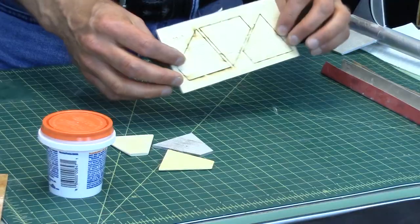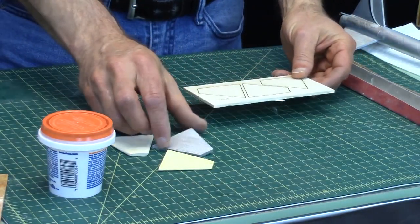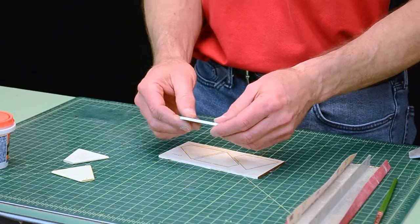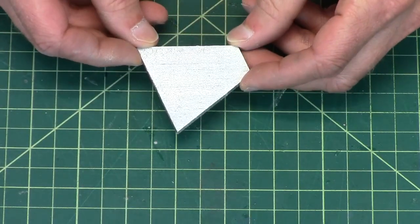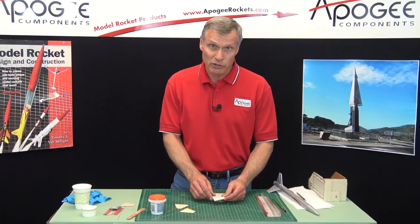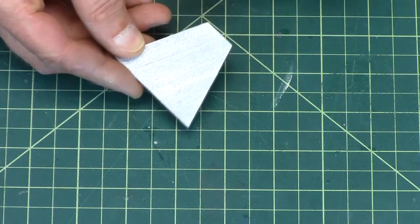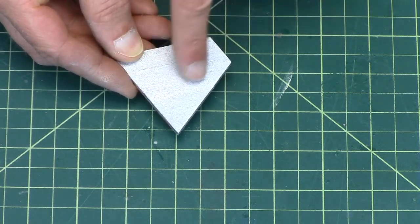When we start out with balsa wood, it's in its raw state. And I see a lot of rockets on the field, particularly from younger kids, that will just paint the balsa wood in its raw state. And that's what this looks like here. I painted it silver because if you paint anything silver, it's really going to show every flaw in your rocket. You can see how rough it looks — you can see the grain lines running through.